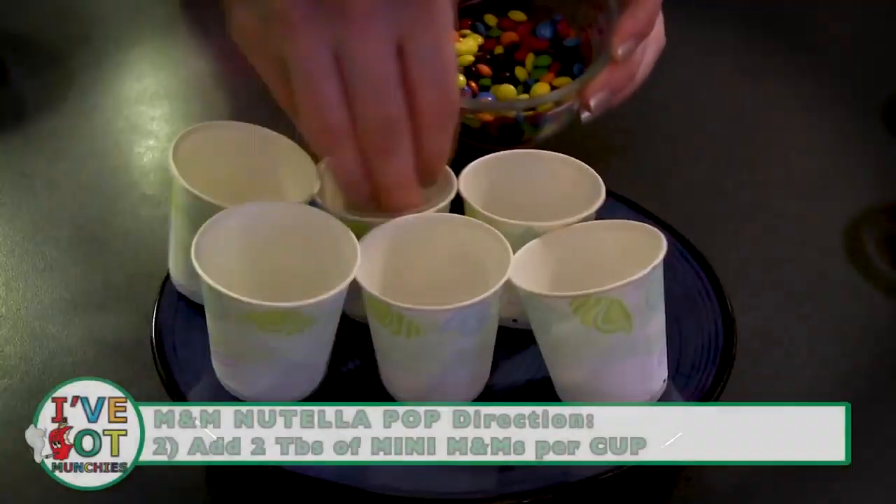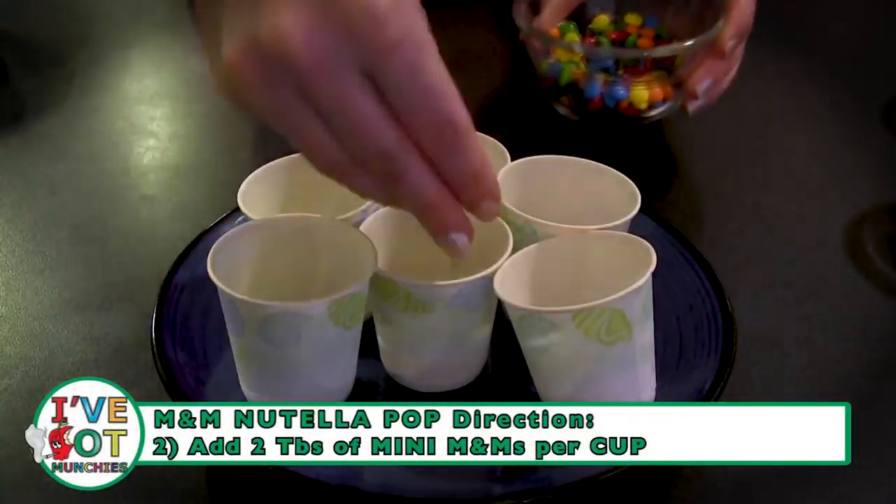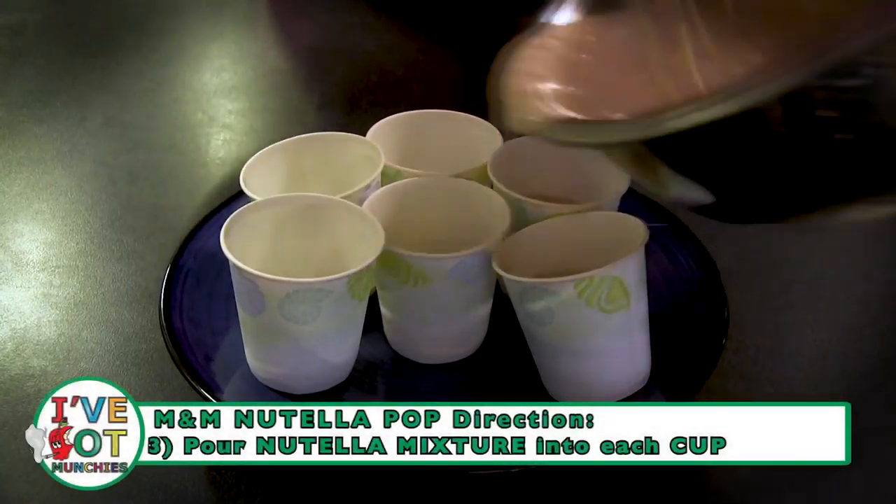Then, in the bottom of each cup, add two tablespoons of mini M&M's. Next, pour the Nutella mix into each cup.